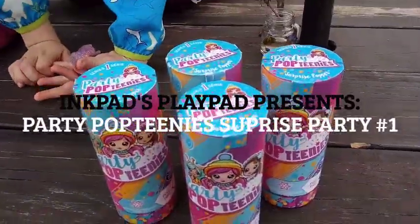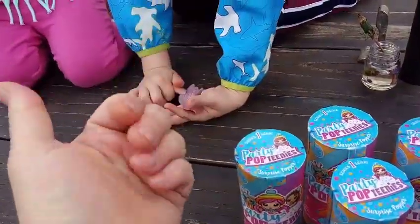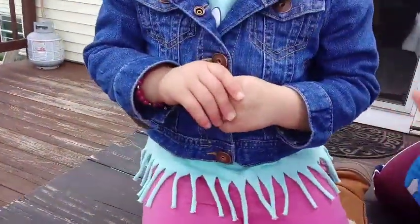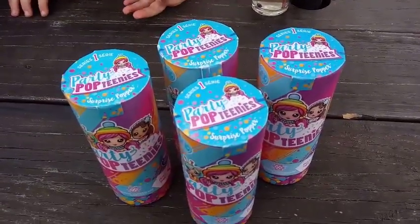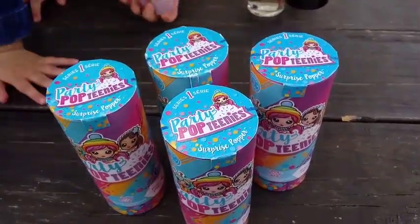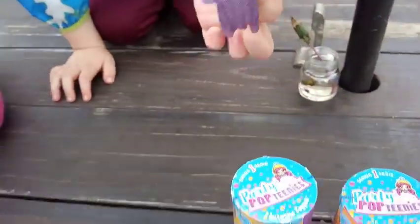Hey everybody, we're back with another unboxing and today we're saying hey everybody! Hey everybody! Say hi, Ari! Hi! So I'm here with Dee and we're also here with Ari and Mommy's here to help us out. And with my pet, and Anga and our new pet.